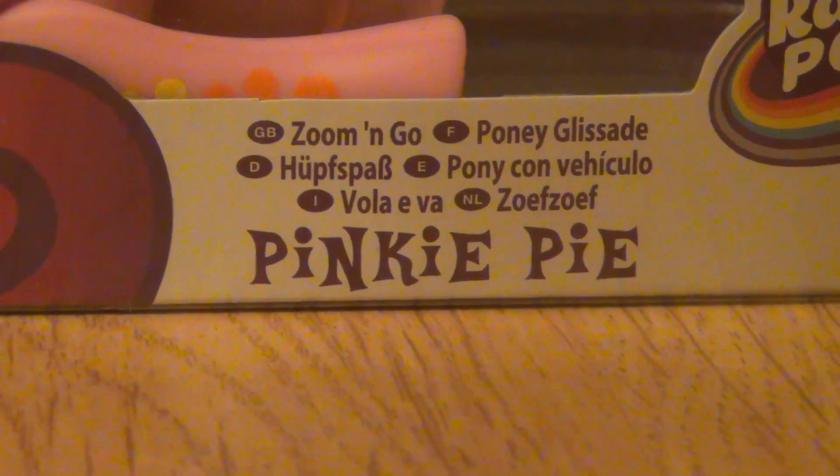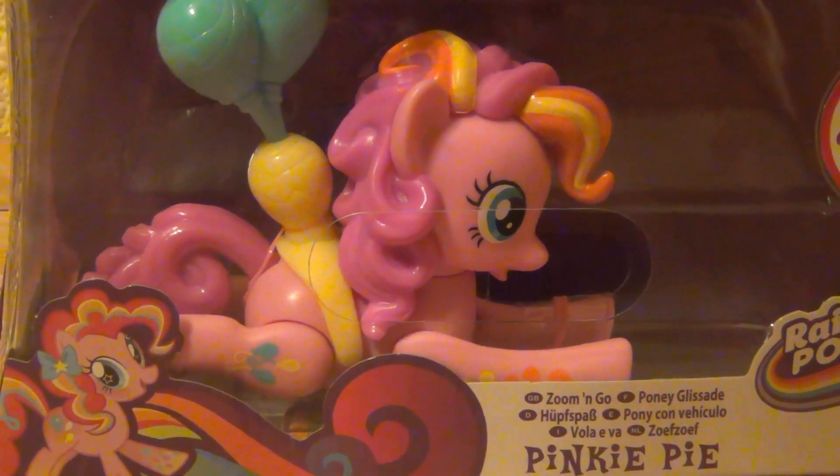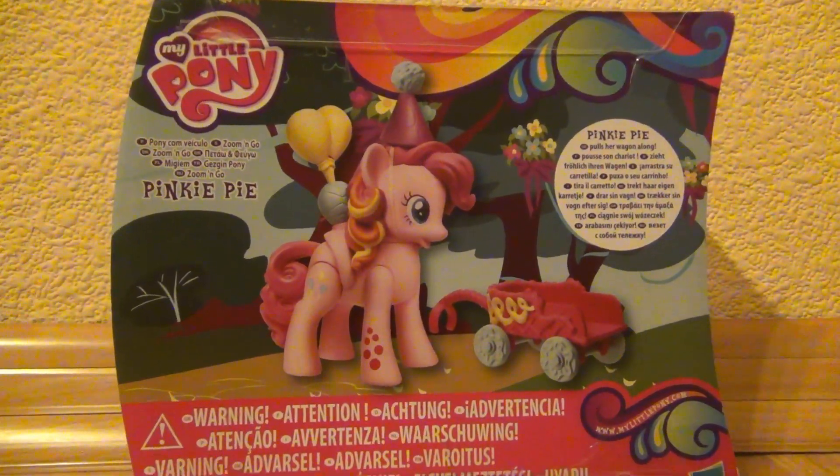This is Pinkie Pie from the Zoom and Go Play Store. It comes with this Pinkie Pie, this cart, and this party hat. Here's the back where you can see everything that you get in the playset.